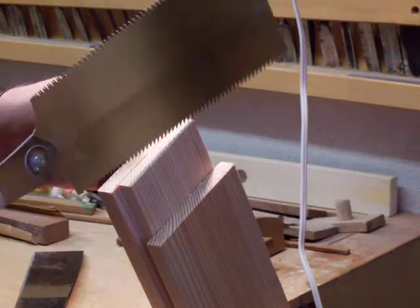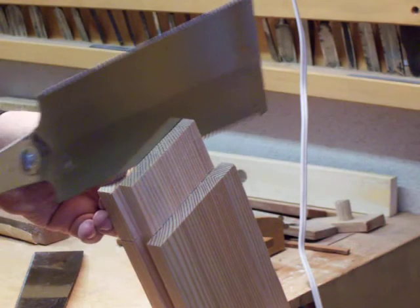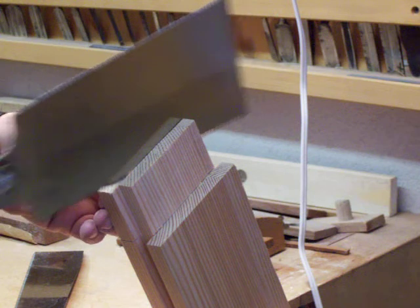I have a little bit off so I'm going to correct for that here. Leave my thumb against the cut and guide it over just a little bit.